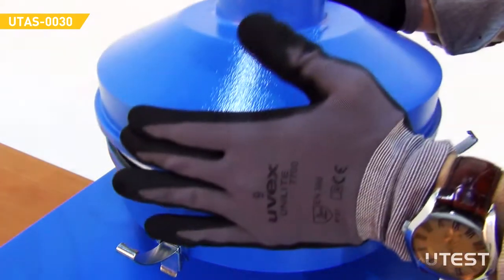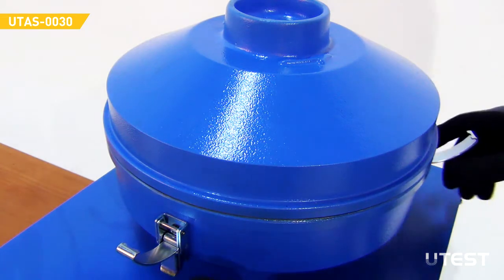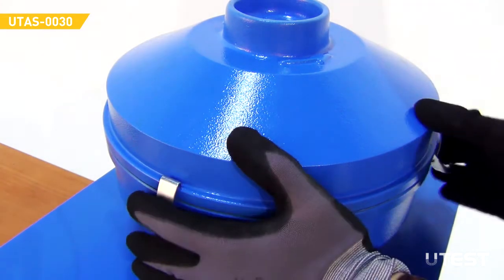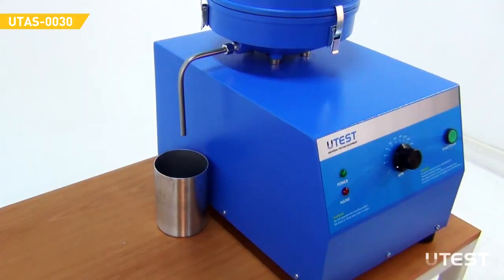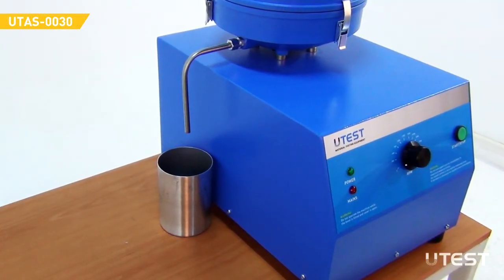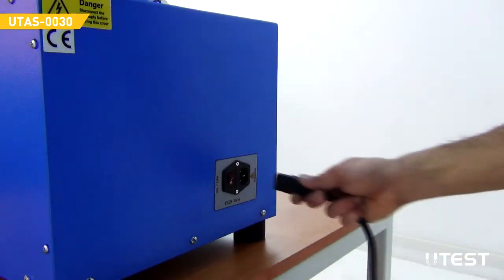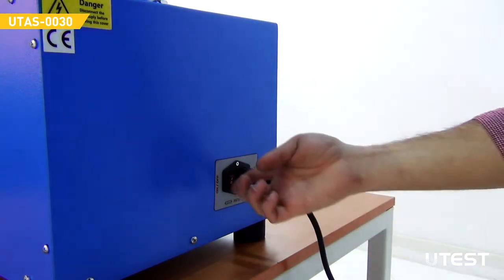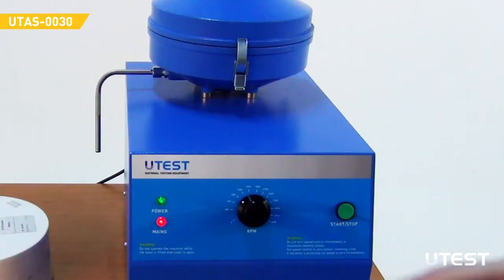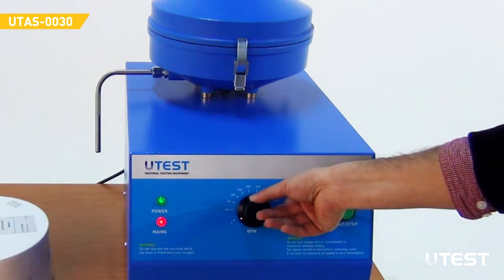Put the cover on top of the outer ball by turning it left and right a few times, and lock it using the three fasteners. Clamp the assembly using the knurled nut. Place a suitable container below the drainage pipe to collect the solvent bitumen solution. Plug in the power cable and turn the device on using the power button. Make sure the control knob is in the leftmost position before pressing the start button.